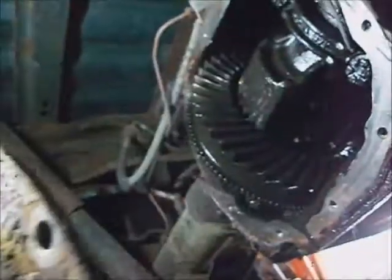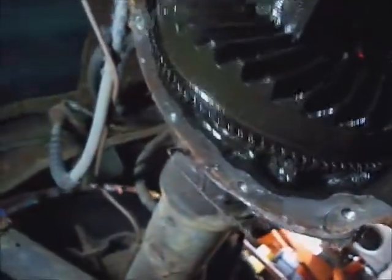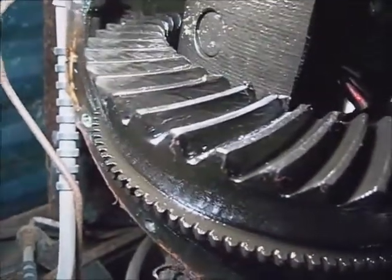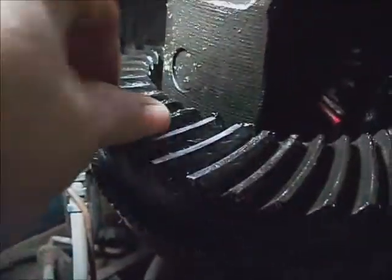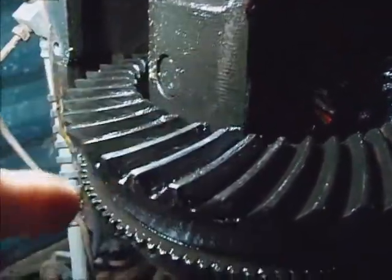It doesn't have any grease in it. The grease should have come running out of there and it may be done. I think the gears are torn up — yeah, the gears have got a rough face on them. It is toast. It'll never work like that.